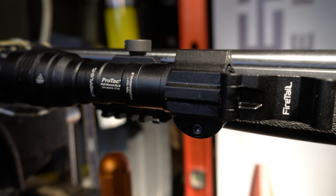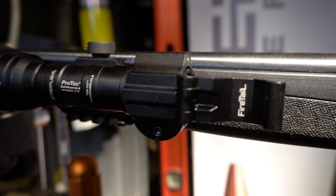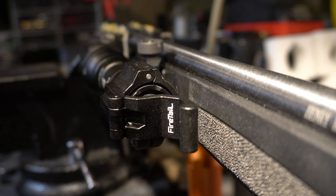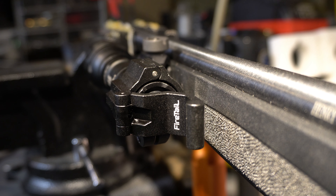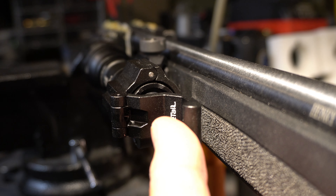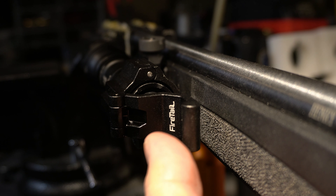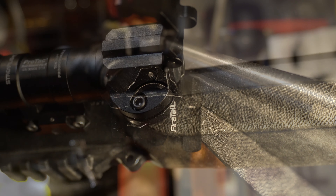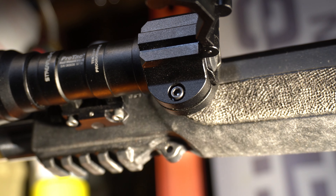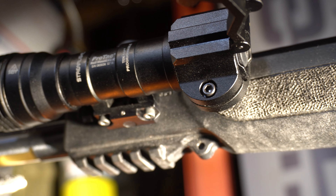Let's look at some of the details on the Fire Tail. The Fire Tail gives you the ergonomics of a tape switch without wires. It converts an awkward push motion on your tail cap button to a more natural ergonomic squeeze motion with the paddle. The Fire Tail is a patent-pending mechanical lever that clamps onto your rifle-mounted flashlight and gives you much better ergonomics than a traditional tail cap button switch. It fits a one-inch diameter tail cap.